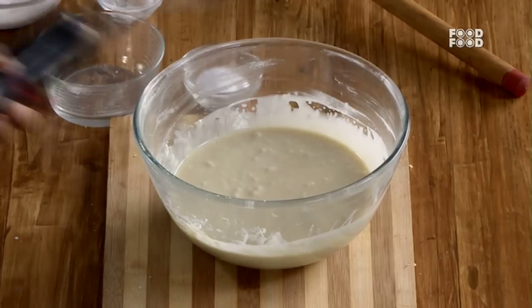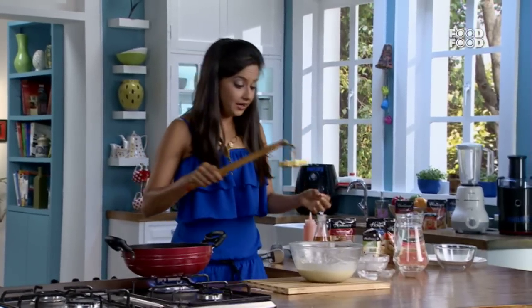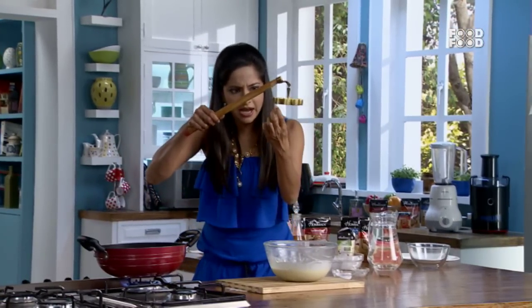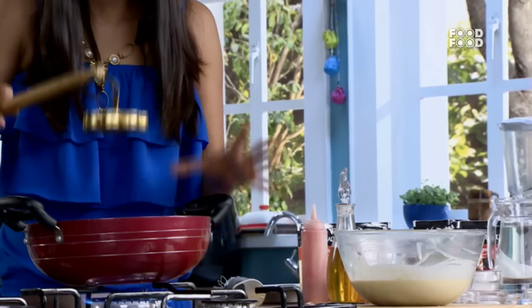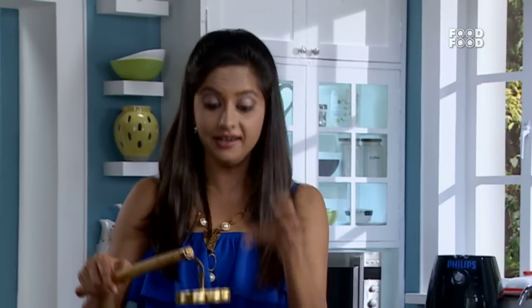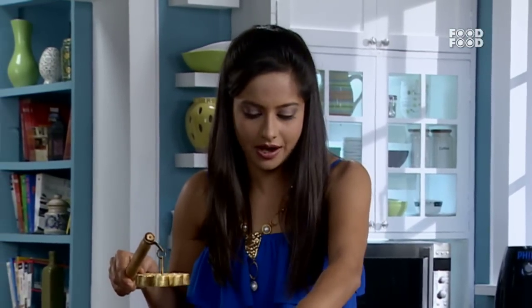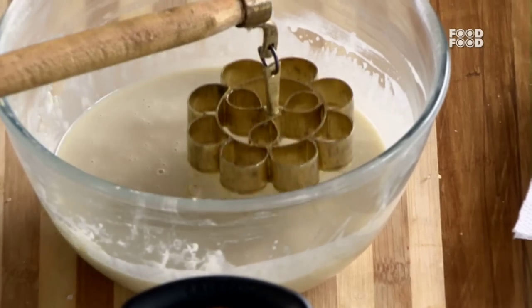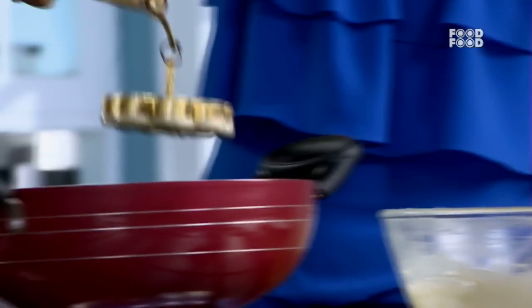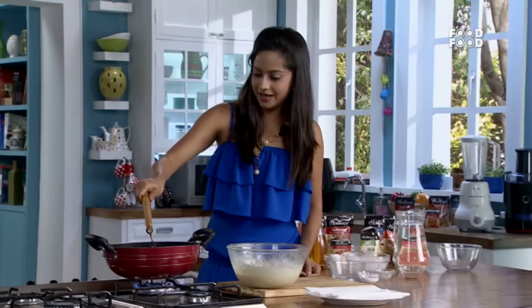This batter is smooth and ready. This mold you will first dip in the heat, then half-dip it into the batter and add it slowly. Dip it, and automatically you should fall it into the oil. The oil is quite hot. You should dip it in the batter and then put it in the oil.